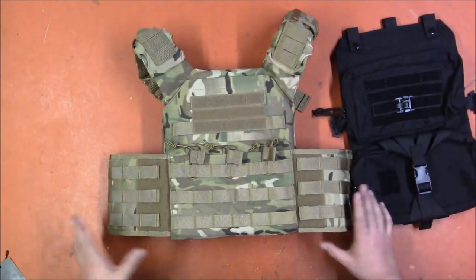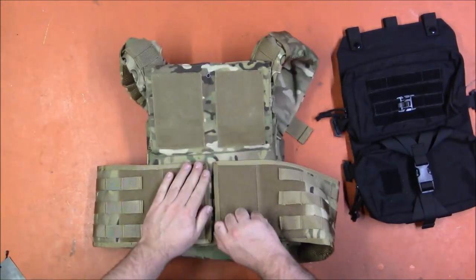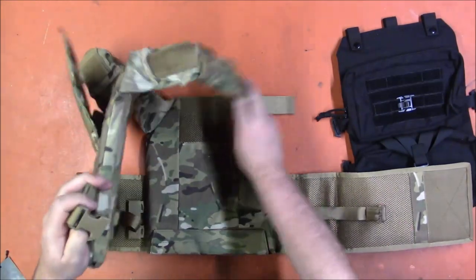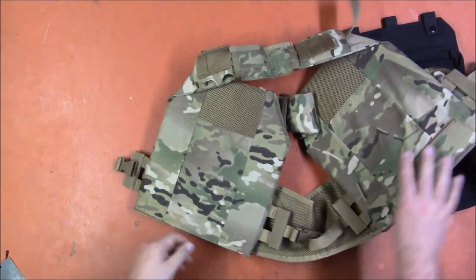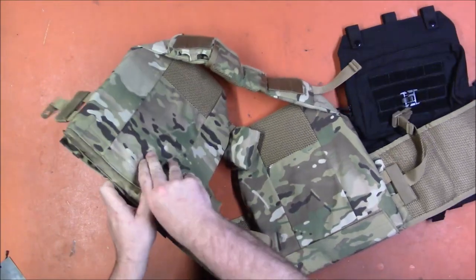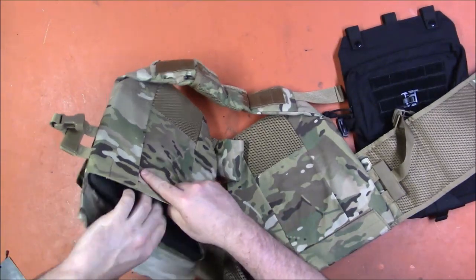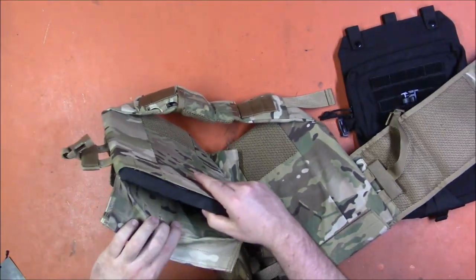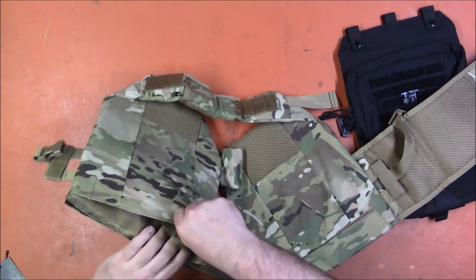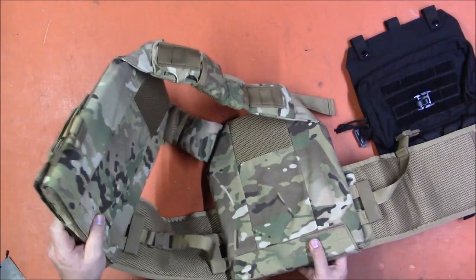We'll start with the plate carrier. It's a fairly straightforward one — the style that opens up by pulling up the top panel, opening up the side, and then there are some adjustments so you can put it on. It is a proper plate carrier so it does have pouches built in for your plates. They came with some fairly thick EVA foam-looking plates, I assume just for keeping the shape and for travel, but that would actually be quite nice if you're playing in a high-powered Nerf game to keep you from getting shot in the chest.